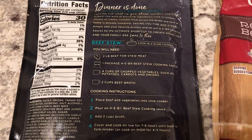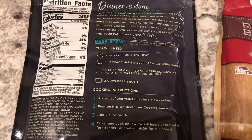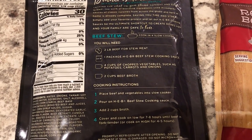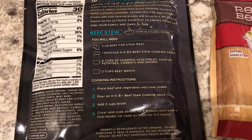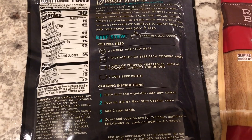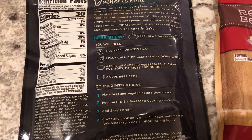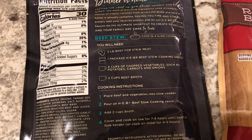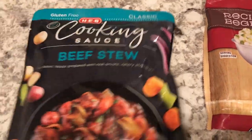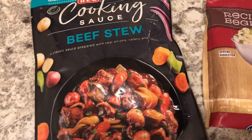I'm not going to add the beef broth called for in the recipe. I never add liquid to my roast — I just use the juice from the meat because it renders enough liquid on its own. So I'm just going to pour this sauce on and then let it go low and slow for eight to ten hours.